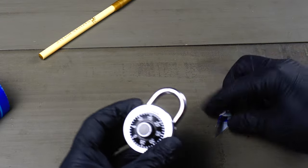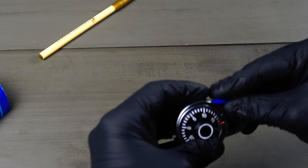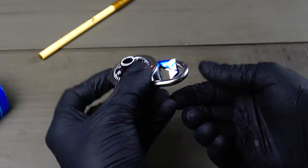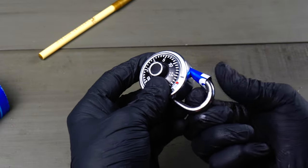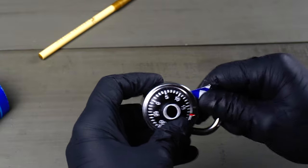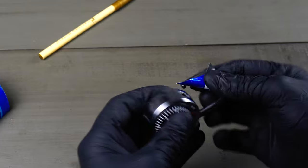Now we're gonna grab our padlock which is latched — we're gonna slide the shim into the left side of the shackle. There should be a little crack there where this will fit right down in. Once you have it secured in there, you're gonna start to rotate it. As you rotate it, you're gonna eventually shim right past the shackle stop and it should pull right out like so.